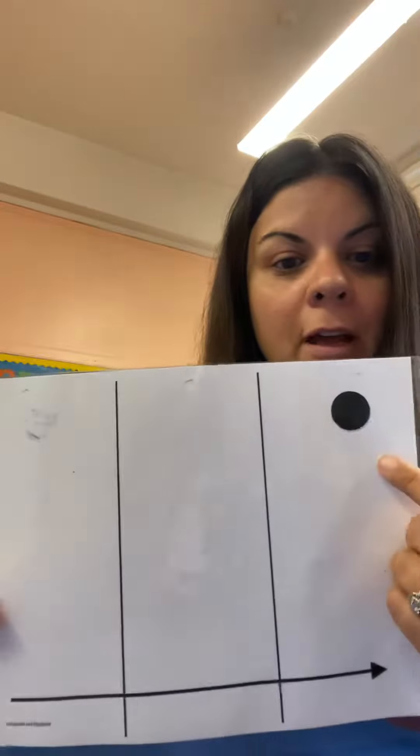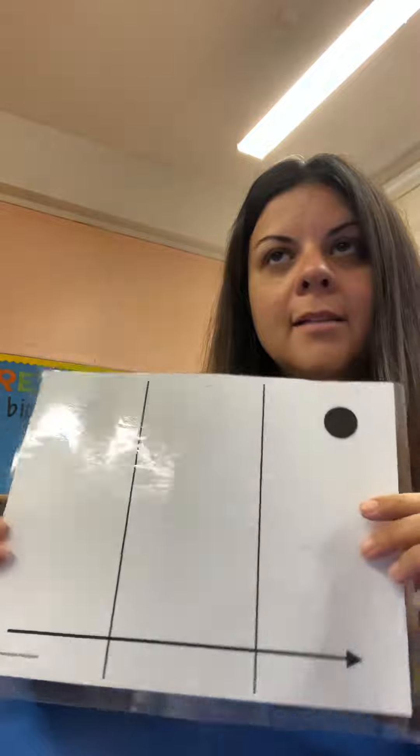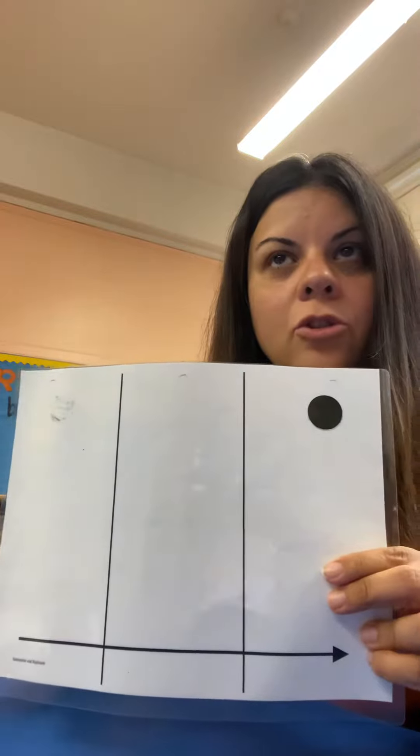Hi friends. I wanted to come up here really quick to show you an activity before the in-school children come in the classroom today. I wanted to show you the activity that we call Remember and Replicate. Remember and Replicate is a simple activity that we do in the beginning of the year to practice our memory skills. We also try to combine it with some math words of big, medium, and small.